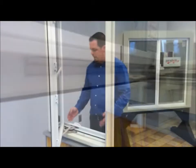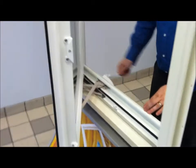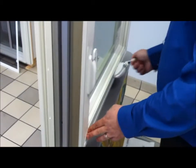After you have fully engaged all arms, you can then crank your window closed, testing its operation and locking. And there you have it — how to reinstall a Paradigm casement window sash. Thank you for using Paradigm.